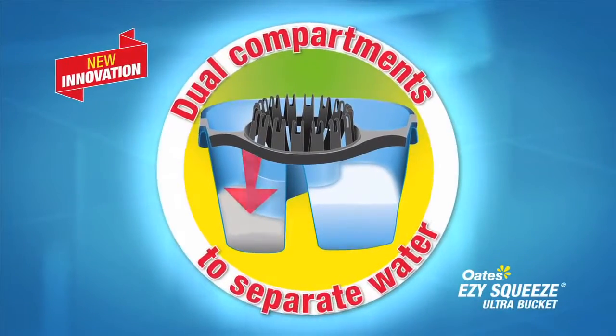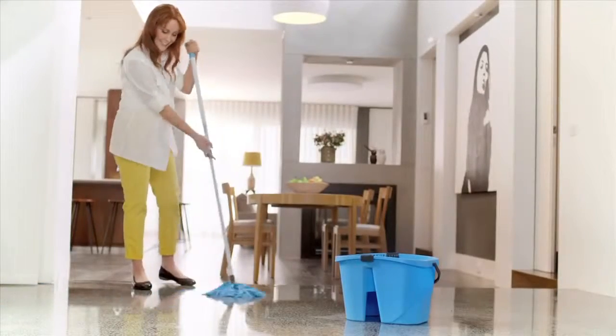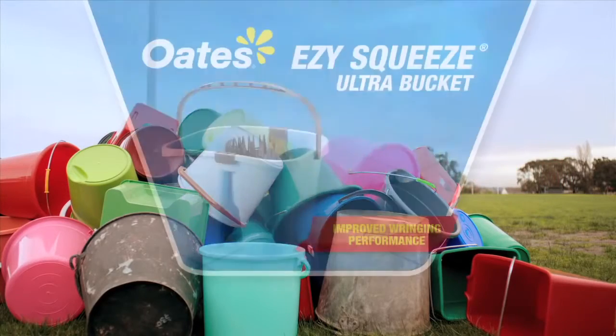One compartment for dirty water and one for clean means getting your floors really clean is really easy. So kick your old bucket and embrace the new way with Oats Easy Squeeze Ultra Bucket.